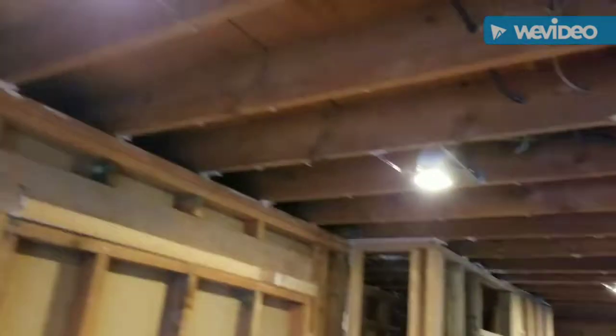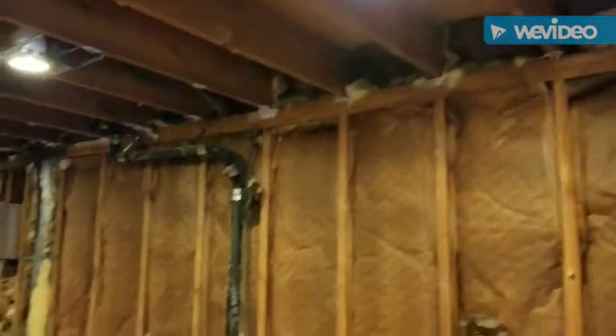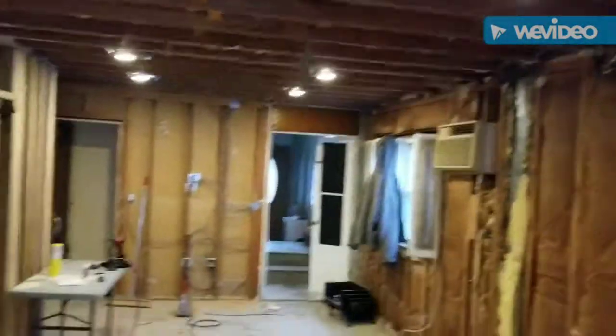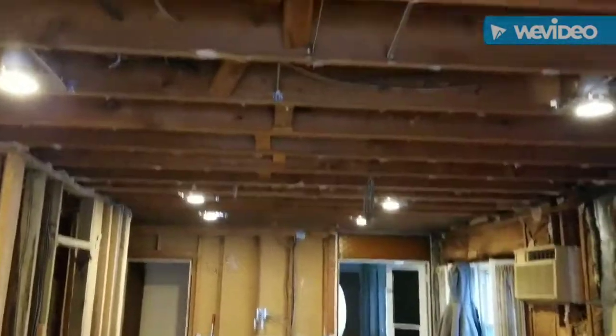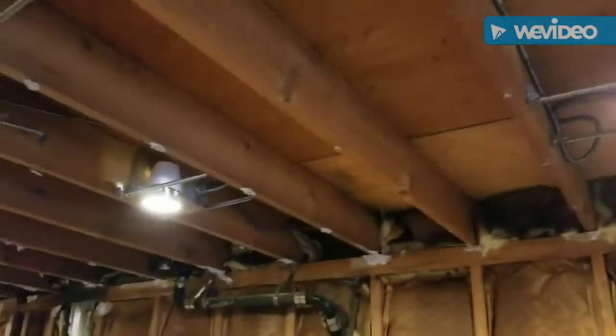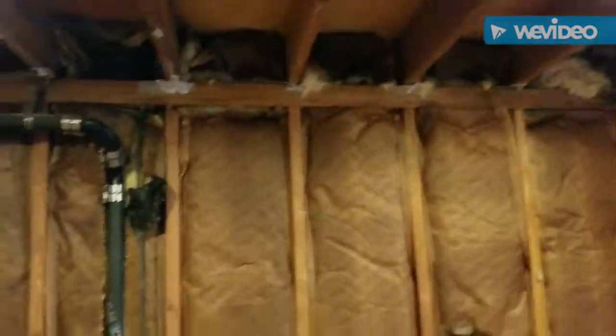All right boys and girls, welcome to Rick's house — uncle Rick's house. This was an old, dated kitchen, smaller room. Put in a bunch of hi-hats. It's gonna be the kitchen layout.